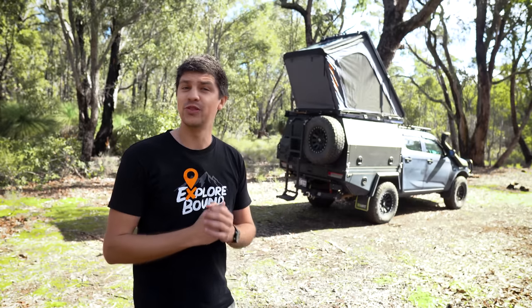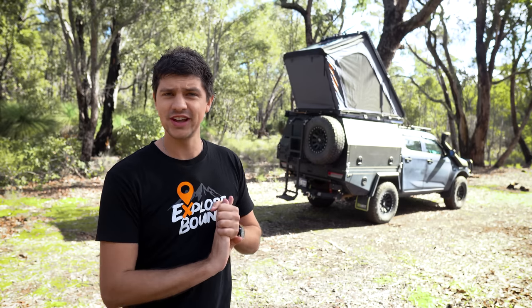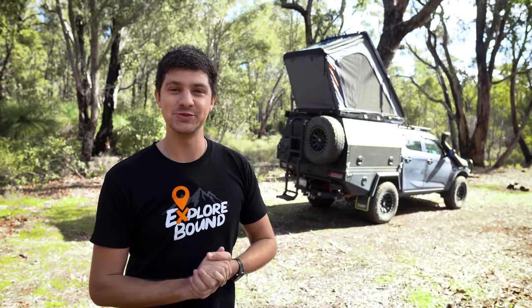We've parked up in the bush here to run through everything I like about the tent, everything I dislike, the setup procedure, the installation, overall dimensions, and hopefully everything else you guys want to know.